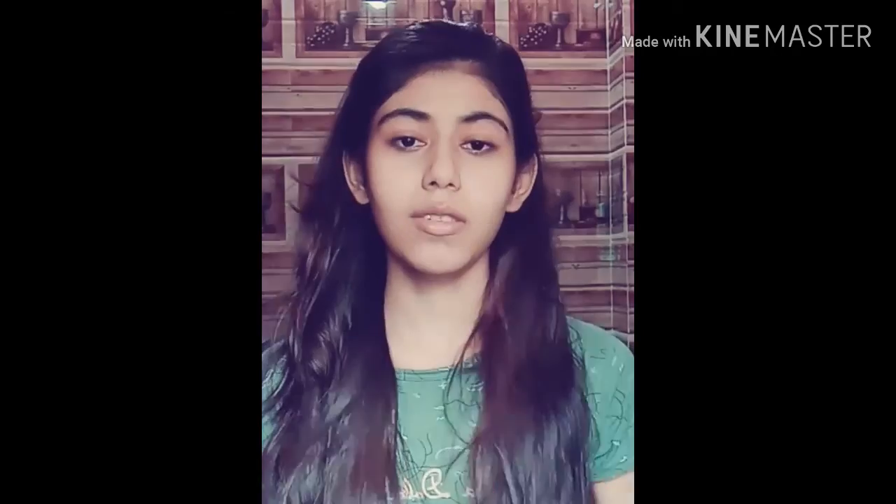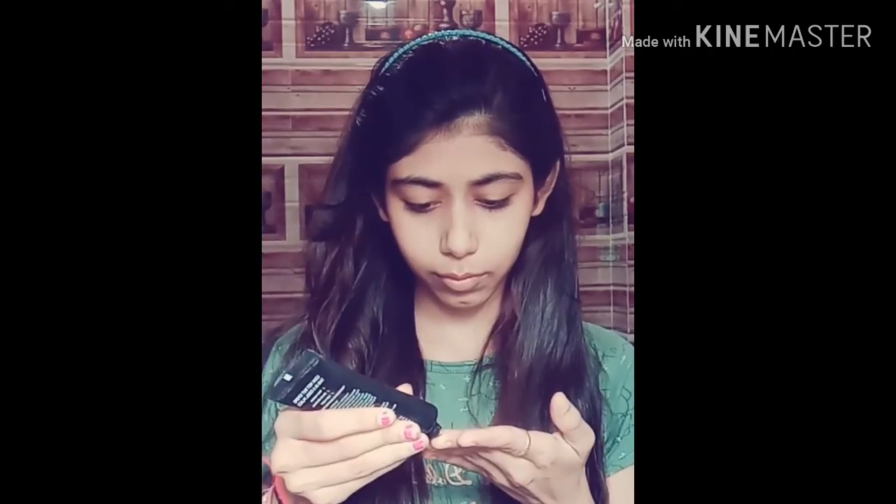Now I am going to use this CC cream. I am not going to use foundation or concealer, but I am going to use the CC cream on my face and also on my neck. You have to be careful about it.